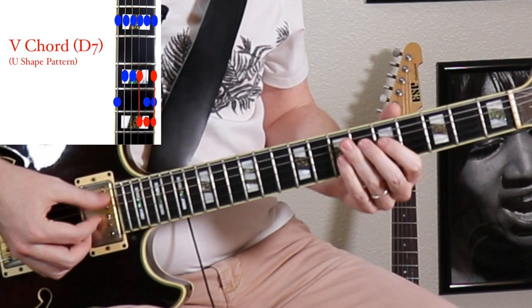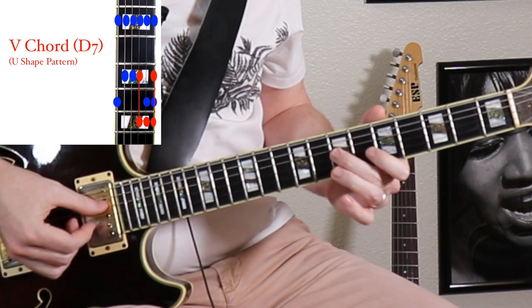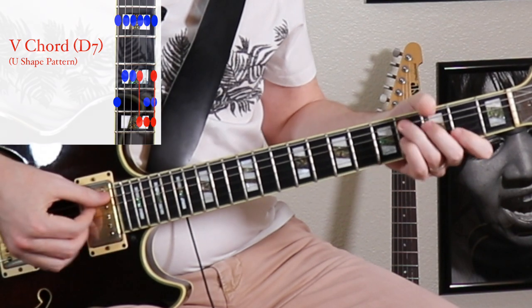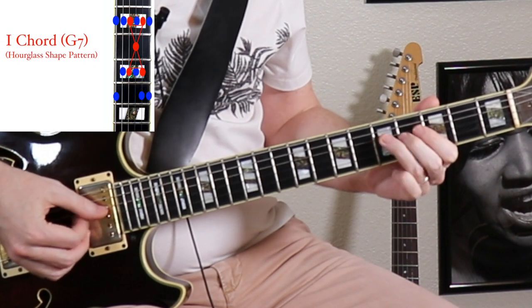And for the V chord — there's our root. There it is: flat seven, root, third, fifth, and sixth of the D. C. Back to our hourglass over the G.